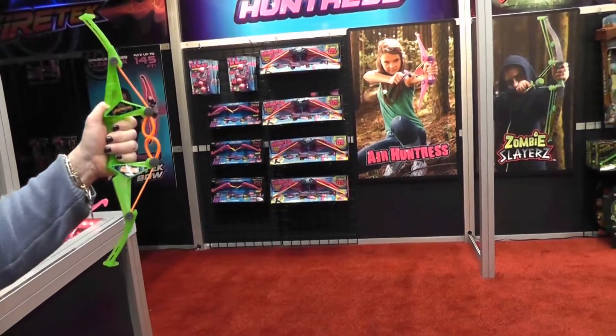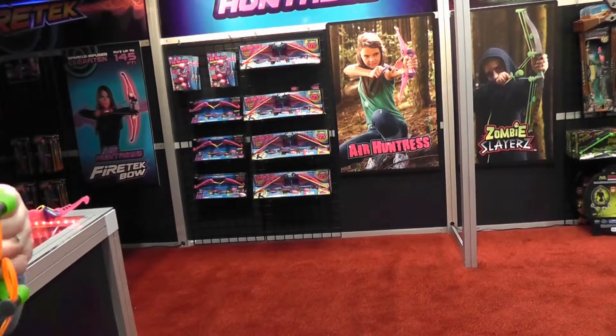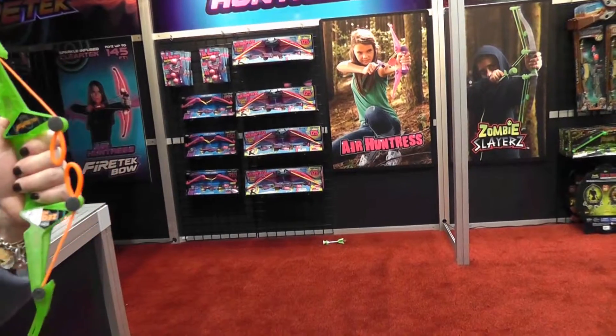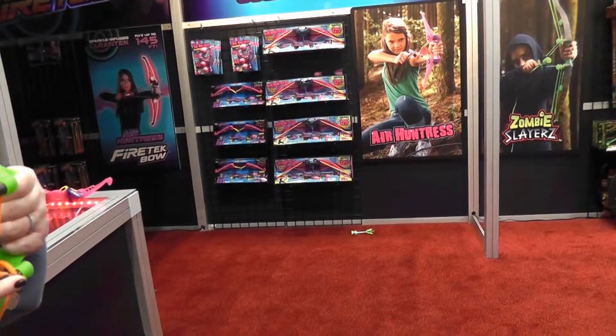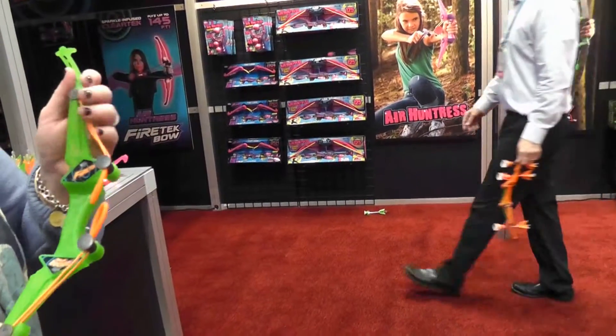It's rated for ages five and up because it's perfect for littler hands. It has the same loop-and-load technology, so no other projectiles can be put in — same as the fire tech bow. It's $14.99 and available in the fall.